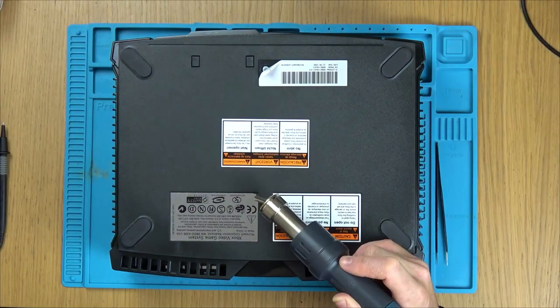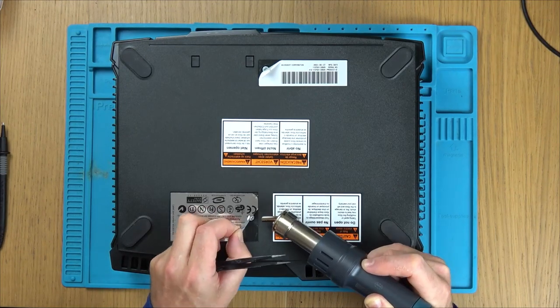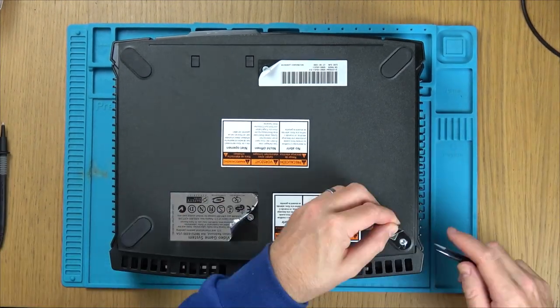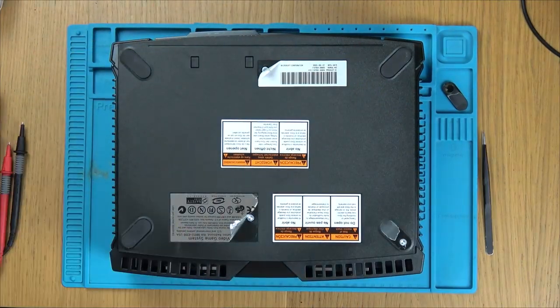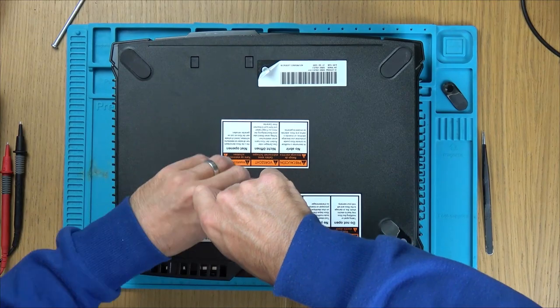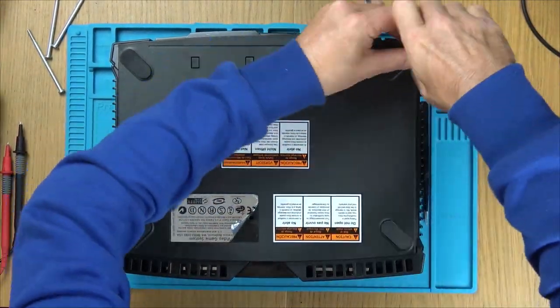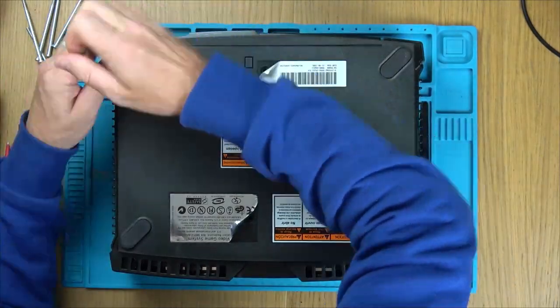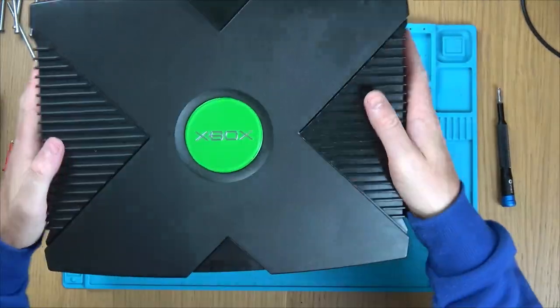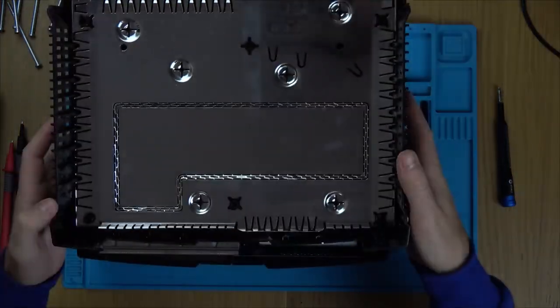To gain access inside this original Xbox, we need to undo six Torx 20 screws. You'll find four of them underneath the rubber feet and another two hidden underneath two stickers. If you don't want to damage the stickers, you can add a little bit of heat to them so you can peel them off without making them look like they've been removed before. It's lovely and clean — really immaculate inside.